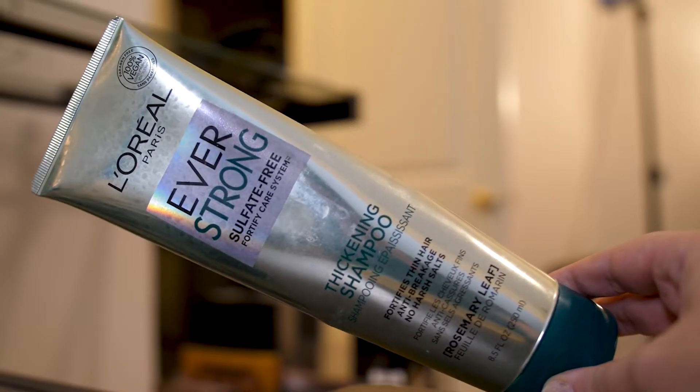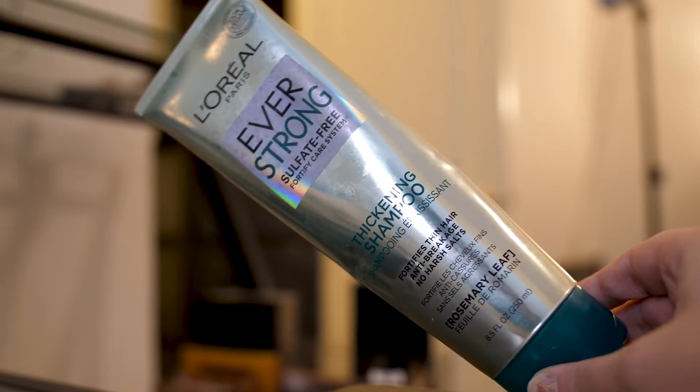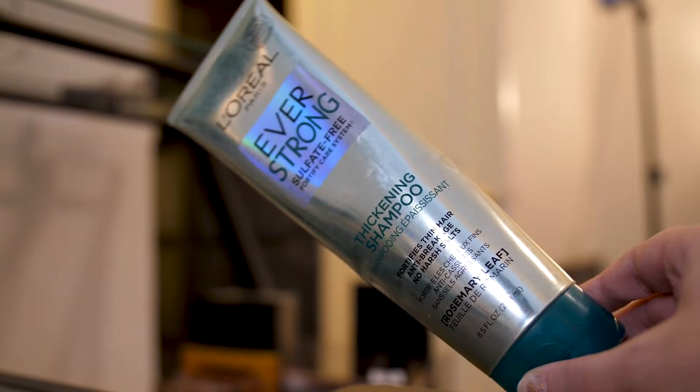And more L'Oreal — this is the Ever Strong Sulfate Free Thickening Shampoo. I also had the conditioner but I think I covered that in a previous declutter and empties haul. I really love these a lot. I've tried every single kind they have and I will do a dedicated video if there's interest. These are like my favorite shampoo and conditioner for the price — highly, highly recommend.